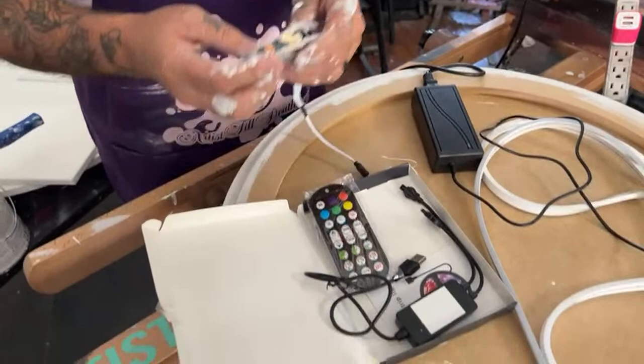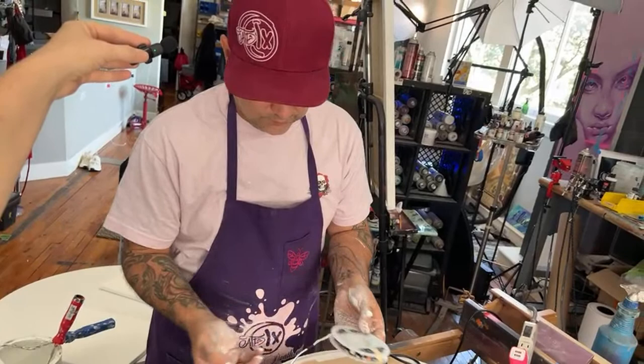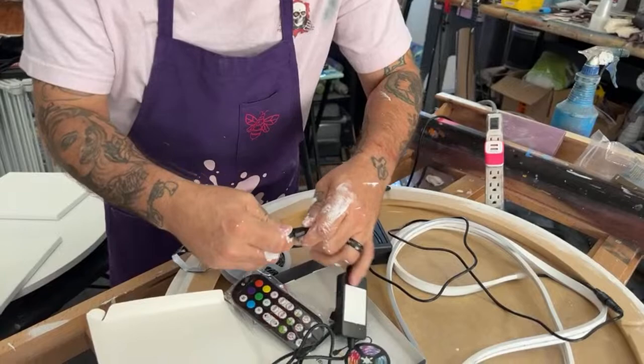These new lights are fun — you can change colors. There's probably like 15 different colors that these change through and they fade in and fade out to different colors. They will be on the website; we just got them in today and need to work out the kinks and get some promo photos.